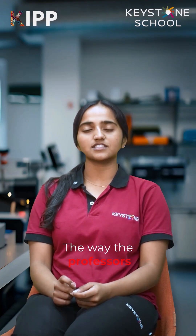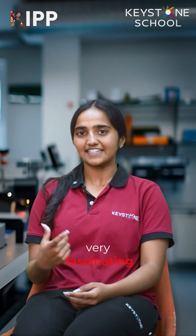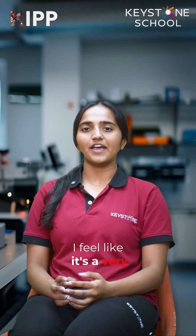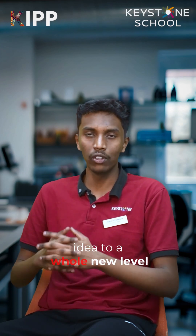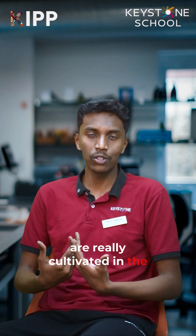The way the professors ask questions makes a topic seem very fascinating and interesting — also very eye-opening and inspiring. I feel like it's a very important opportunity. They really support students in getting their ideas to a whole new level. Innovation and ideas are really cultivated in the student's mind.